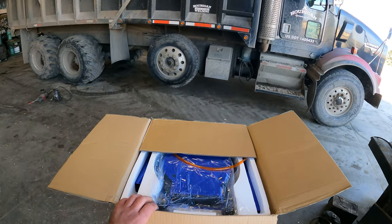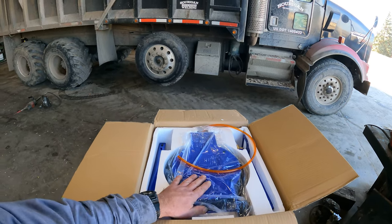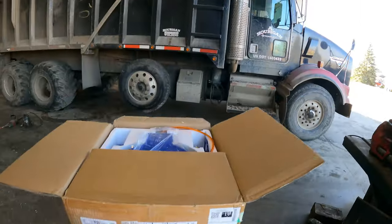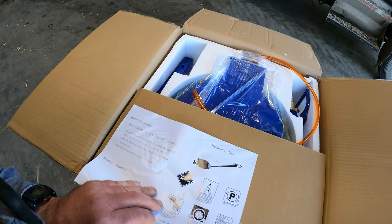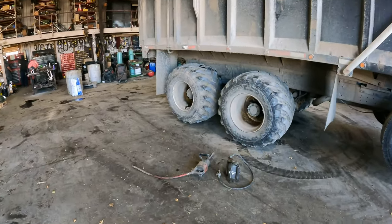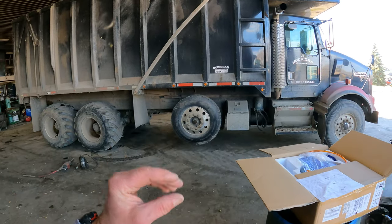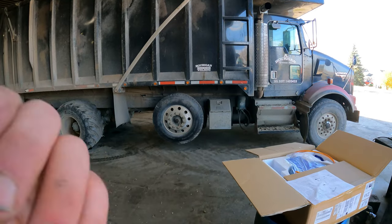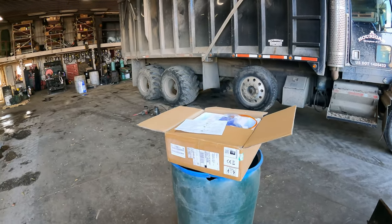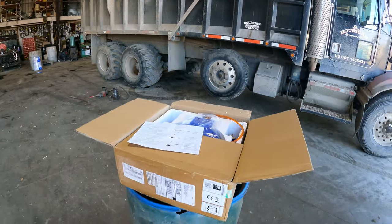I kind of forgot about it. They said they were going to send it. What we have in this box is an airbag jack that is good for — I want to say it's good for 11 ton. So we're going to pull it out of the box here. We usually use bottle jacks — 20 ton air operated bottle jacks. The beauty with this airbag jack is it's got a slightly lower starting point. You can get it underneath something with less clearance. So we'll pull this out of the box and see how it works. Let's test it out.